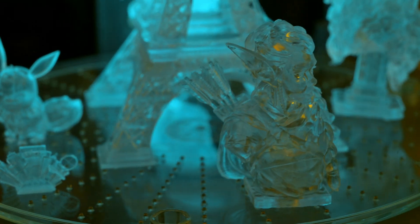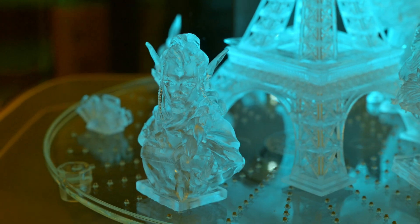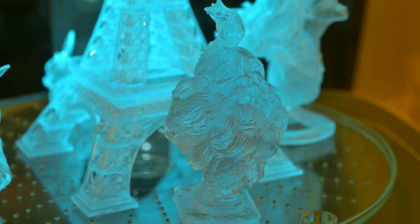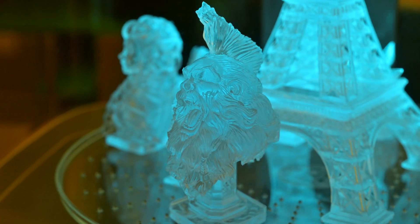Thank you all for watching my review of the Formlabs Creator series resins. What do you look for when searching for new resins? Is it price, mechanical properties, or do you just look for pretty colors? Let me know in the comments below! I have plenty of upcoming 3D printing projects and reviews, so be sure to subscribe so you don't miss out on any of my future videos. Thank you all for watching, and I'll see you all next time!